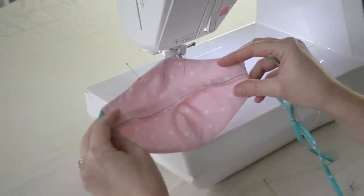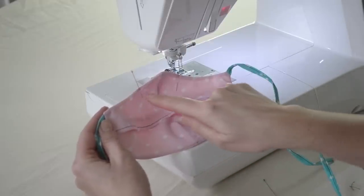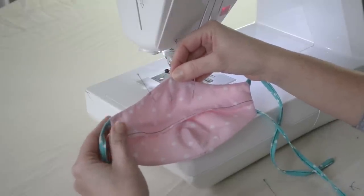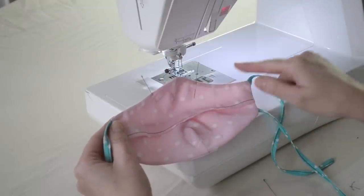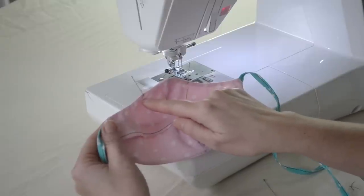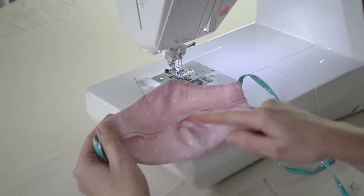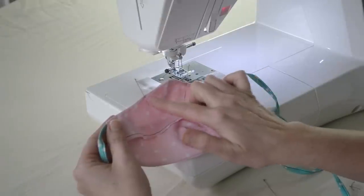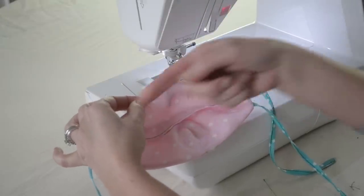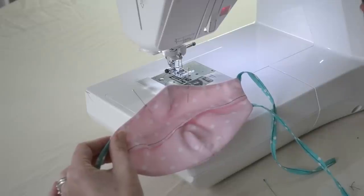Now that the mask is flipped and pressed nicely into shape, we're just going to topstitch all the way around. We want to leave a gap though — about one inch to the left and one inch to the right of that top center dart. This is where our piece of wire is going to go so that our mask can pinch to the shape of your nose. We're not just going to jump on about an eighth of an inch away from the edge and topstitch around, because not only are we going to make a channel for our wire, we need to also anchor it in place side to side so it doesn't slide.